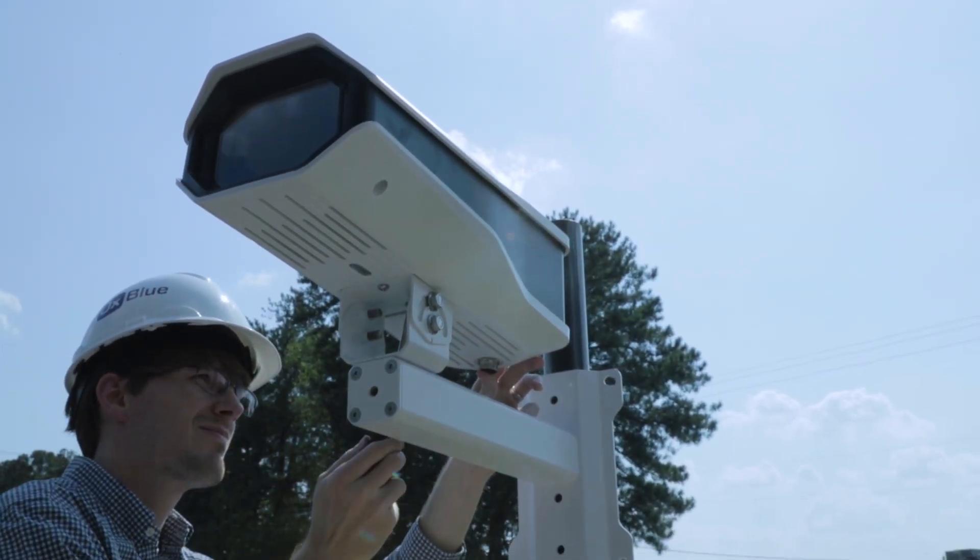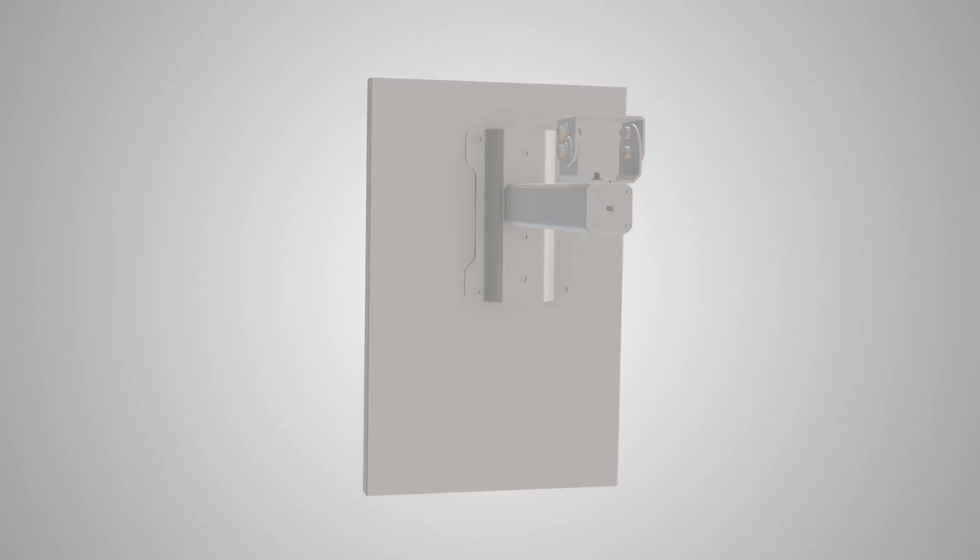When mounting to a wall, band clamps are not required. Simply locate the desired height for the camera on the wall and secure using your self-provided bolts.